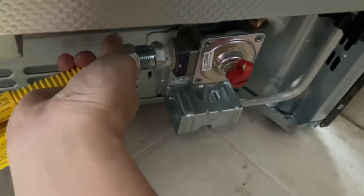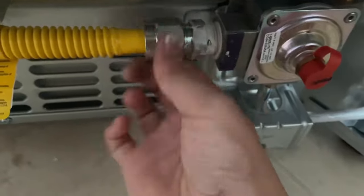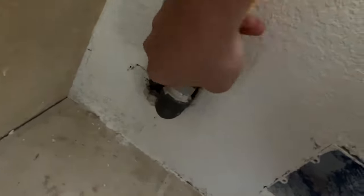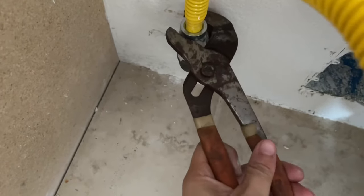Now it's time to connect the gas line. Just hand tighten it on top of this adapter and then follow it up with a wrench. Once again, make sure you don't over tighten it. For reference, if you have a torque wrench, try not to go over 25 pound-feet of torque.